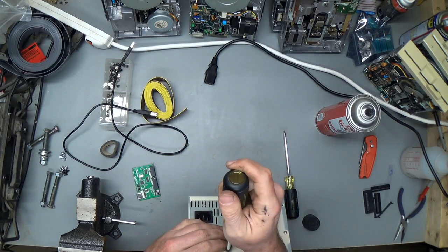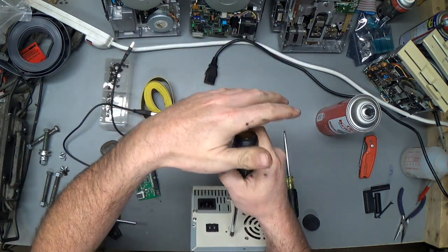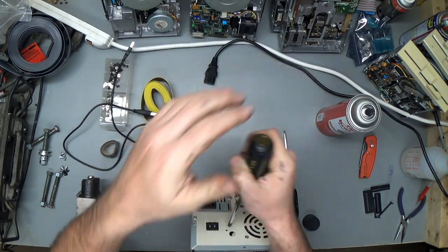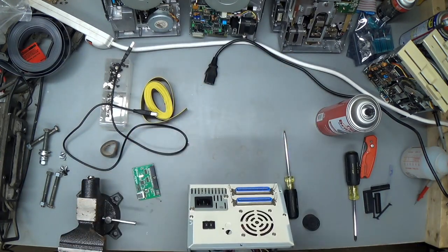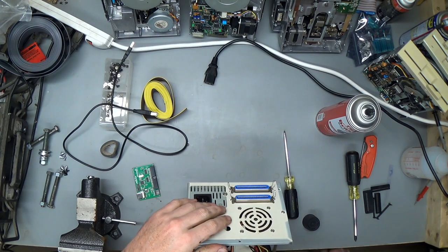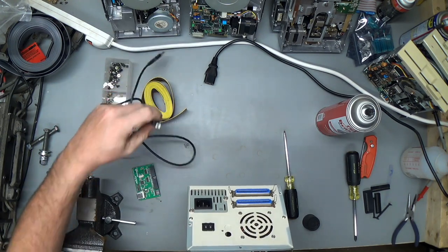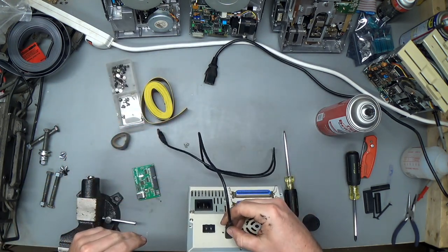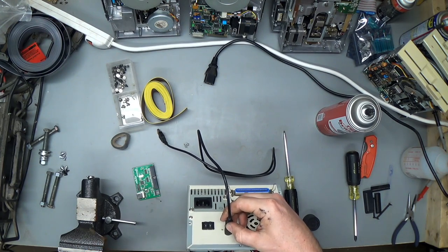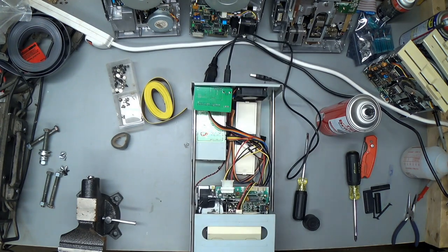Preferably without bending the case. That knockout wasn't in there very tightly at all — out you come, my little friend. That's better than drilling, I suppose. And then the USB connector — it fits, it fits like a glove. Where is my hot glue gun?